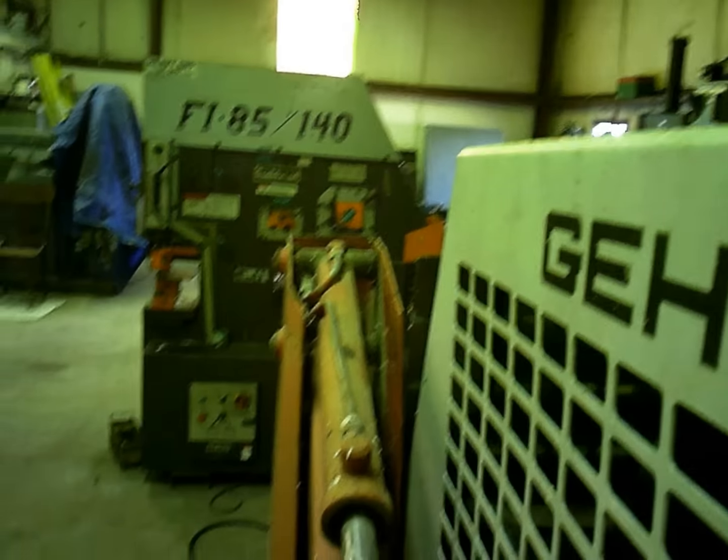We got the gas dumped in it and it doesn't appear to be leaking. I'll set my phone up over here and try to start it. Let's see if the fuel pump will catch prime first and make sure it doesn't have any leaks. You can hear it clicking there — it picked up fuel pressure. So far so good. Give her a try.